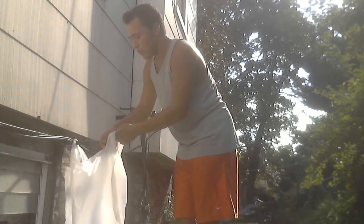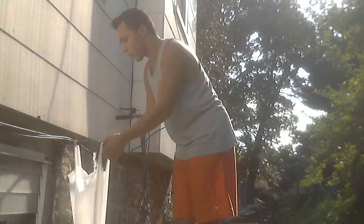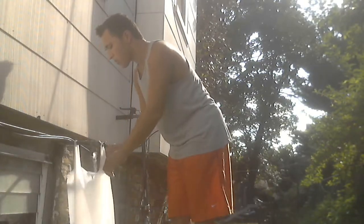Okie dokie, here we go. So it will fill up with all the water — just make sure it doesn't burst. I did forget to say that. Make sure it doesn't burst. So with other plastic bags, if you put lots of water in, they start bursting.